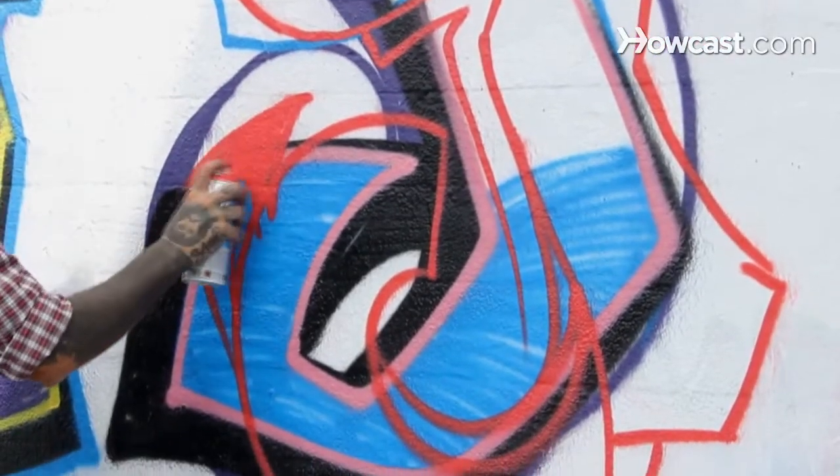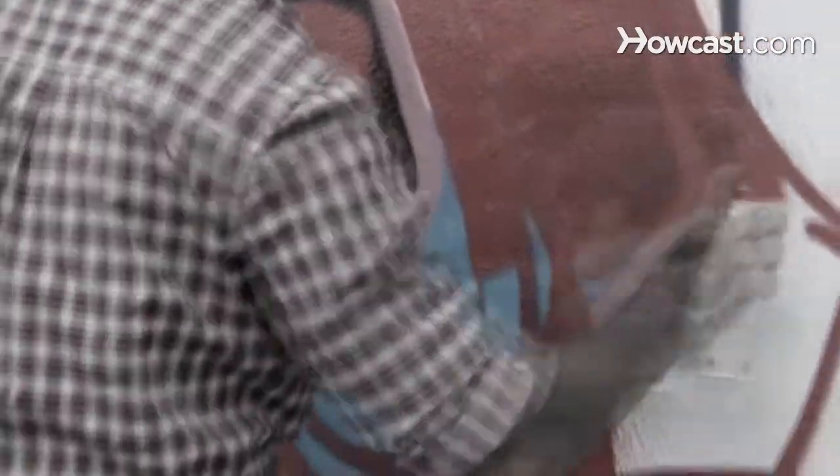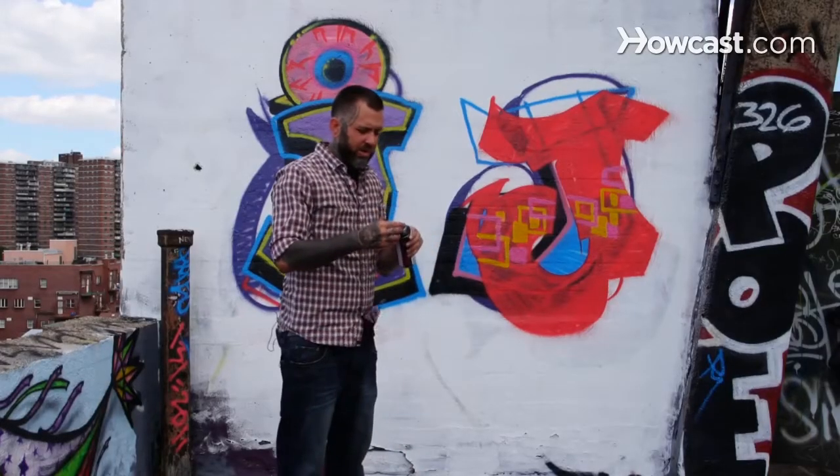And I'm going to fill it in. Got a nice little fill going. Let's do some shapes — a nice little cool fill pattern to go in there. It really can be whatever you want it to be.